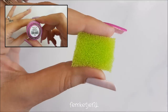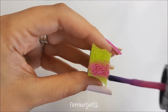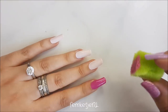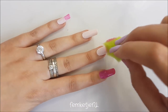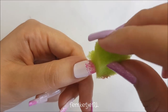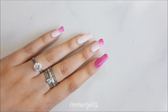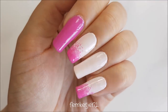Then on the pointer finger I'm going in with a really pretty fuchsia color. I'm going to use a little piece of a kitchen sponge to add that same fuchsia OPI color, making a rough, almost watercolor-like gradient effect to the tips of the nails — on the thumb, pinky, and middle finger. I'm adding two layers, making it look a little splotchy and watercolor-like. I really like this effect. Make sure that is completely dry before moving on to the next step.